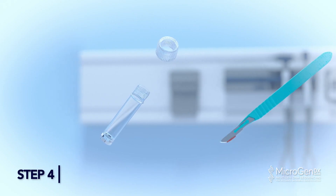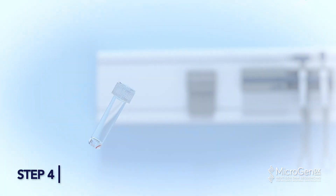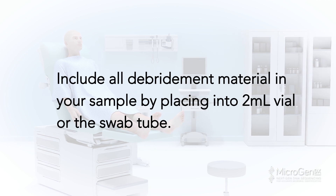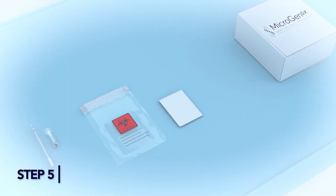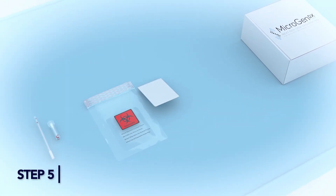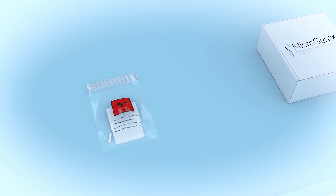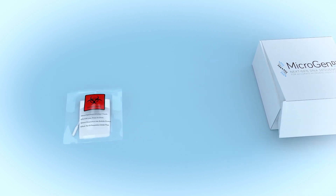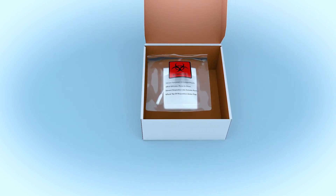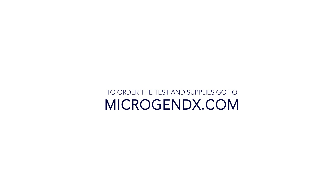Step 4: Transfer sample from tools into the 2-milliliter specimen vial, making sure hands don't make contact with the sample or rim of the vial. Include all debridement material in your sample by placing it into the 2-milliliter vial or the swab tube. Step 5: Place your completed MicrogenDX lab requisition form in the front pocket of the bio bag. Add swab specimen tube or 2-milliliter vial into the larger pocket. Peel off the adhesive strip and press to seal the bag. Place the sealed bag into the MicrogenDX box and ship out according to your facility protocol.